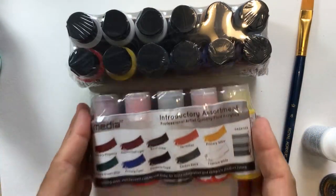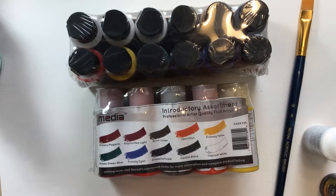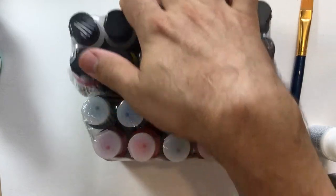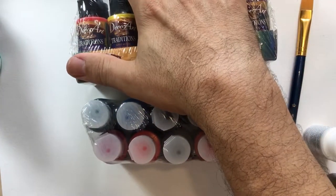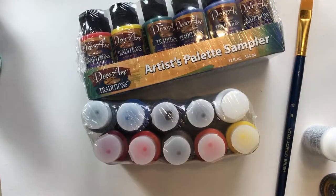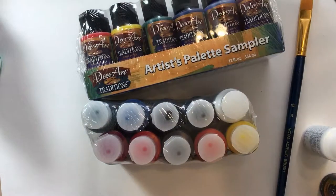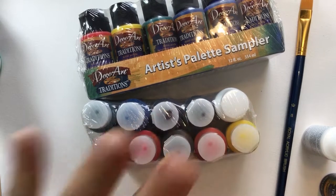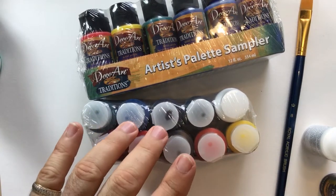The DecoArt Traditions come in 58 colors — of course I have them all. Three of them are metallic and one is pearl. The Media Fluid Acrylics come in 48 colors, plus they have six interferons and two metallics.